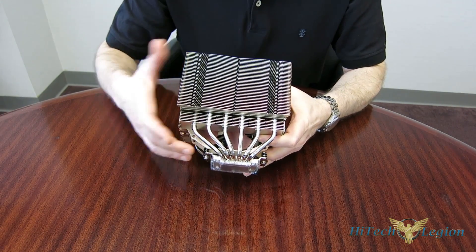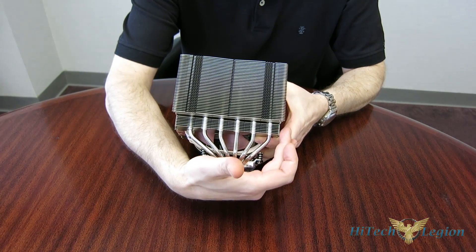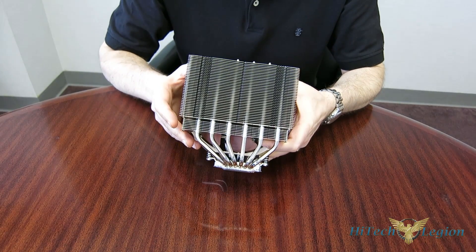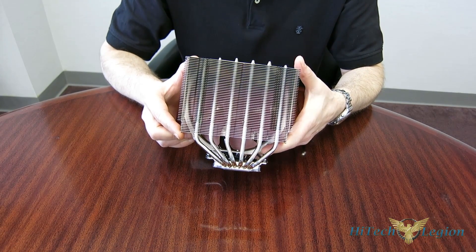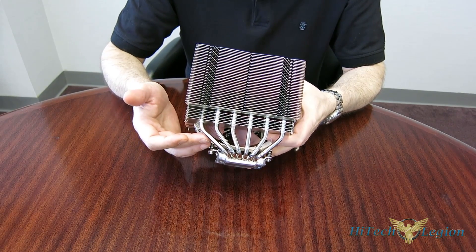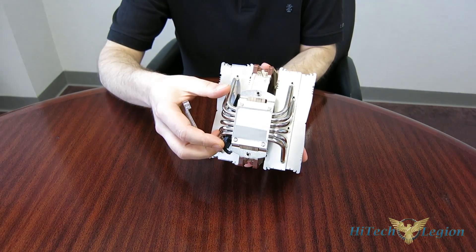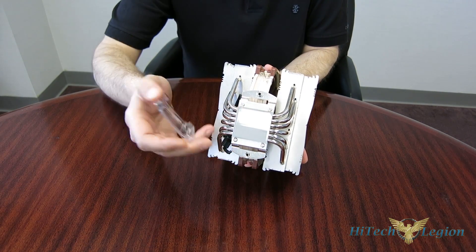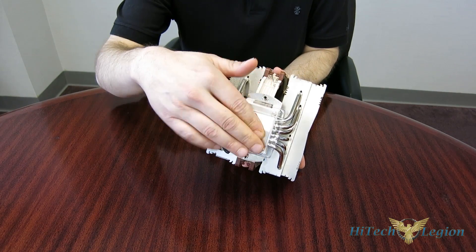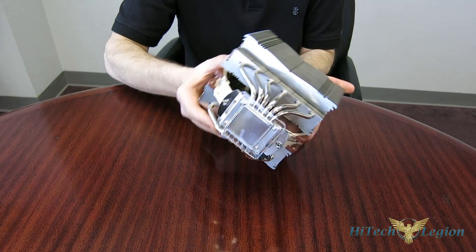The entire unit is simply offset to the side. This is going to give you clearance on the first PCI slot on an ITX motherboard. Other than that, there's really no difference between the D15 and the D15S — it's merely offset. You've still got the same six 6mm heat pipes, the same nickel-finished copper base, and the absolutely impeccable soldering job. It is positively the same cooler shifted over for compatibility.